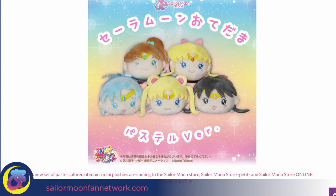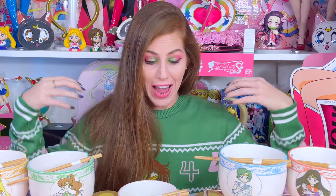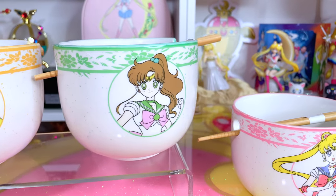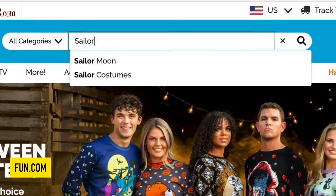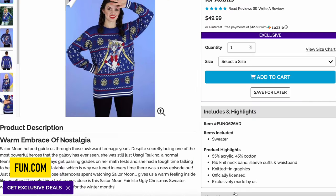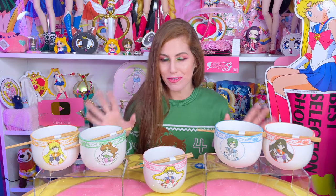If you're already a fan of SailorMoonFanNetwork.com, you already know all about the incredible merchandise that Fun.com is coming out with for Sailor Moon. I'm actually wearing one of their sweaters right now, and these ramen bowls that you see before you are also available on Fun.com. Fun.com is an online shop that sells officially licensed, exciting and unique gifts. Their large Sailor Moon section features some items made exclusively for Fun. Now that you know a little bit about Fun, I want to just dive right into the merchandise.